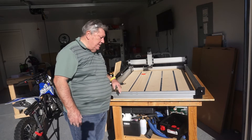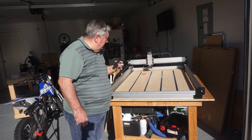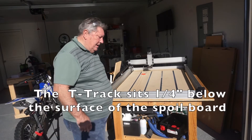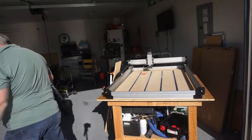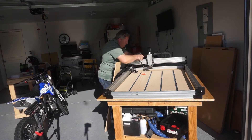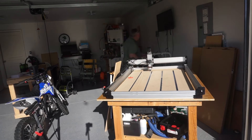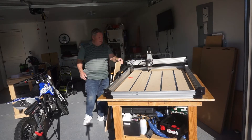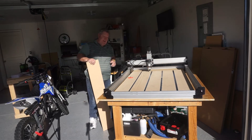I'm going to put the router in there — put the router in there — and see how that works. This is about half the weight of my spindle.